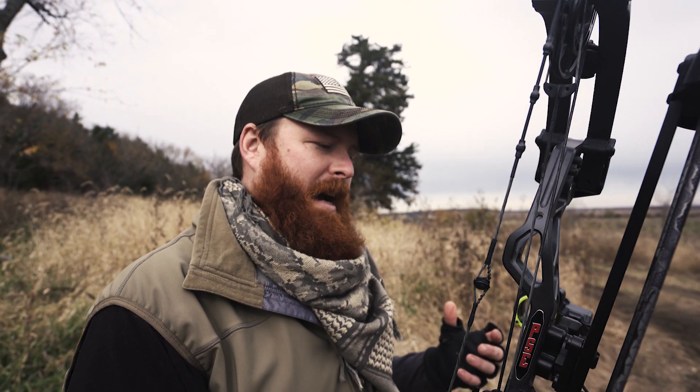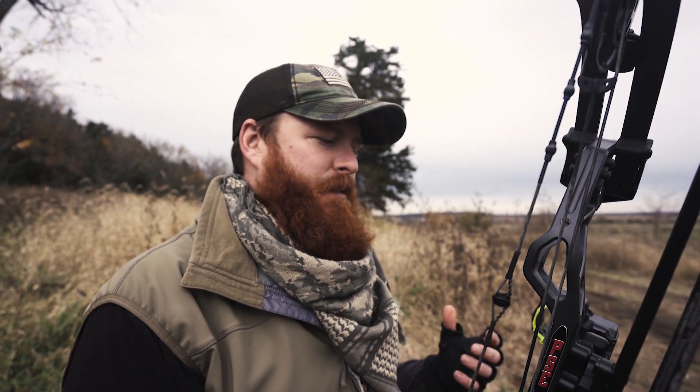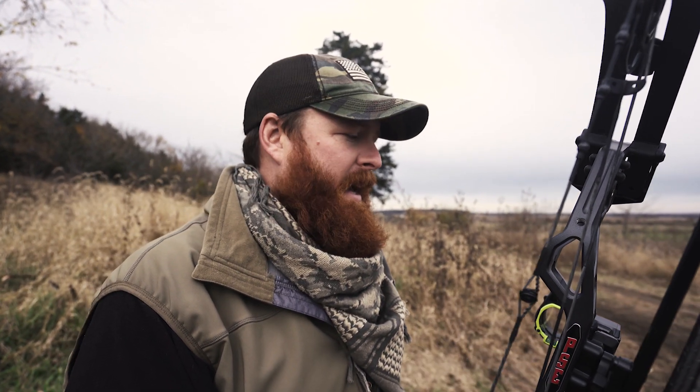To me, anytime I have the ability to be more effective and more efficient at what I do in the field, I as a bow hunter owe it to the animal to take advantage of that and use it as best as I can.